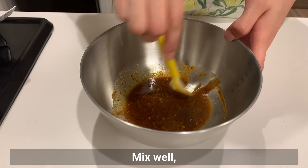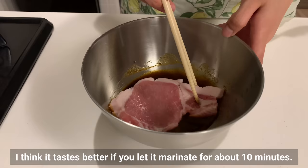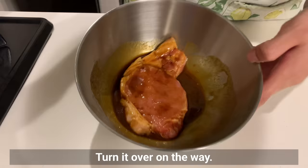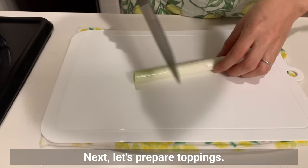Mix the marinade well and marinate the pork. It tastes better if you let it marinate for about 10 minutes, turning it over halfway through.